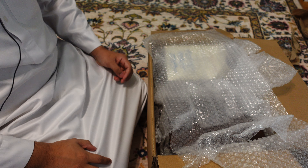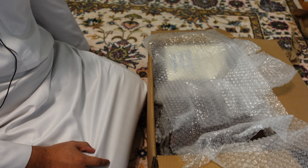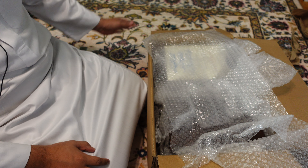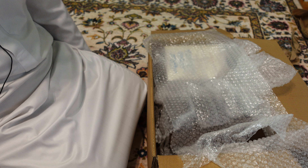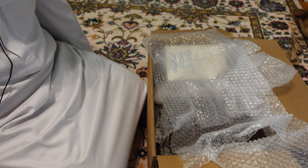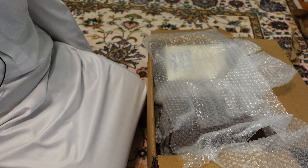Bismillah ar-Rahman ar-Rahim, Alhamdulillah, wa salatu wa salamu ala Rasulillah. Assalamu alaikum wa rahmatullahi wa barakatuh. Alhamdulillah, as you can see here I have a new shipment of books, this time from Jareed Books USA, a reliable bookseller based here in California.